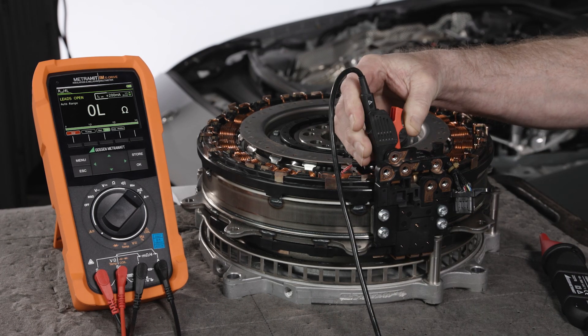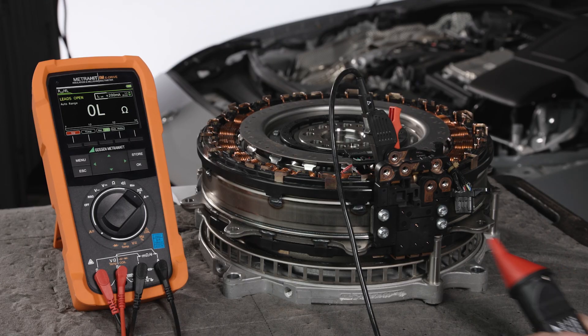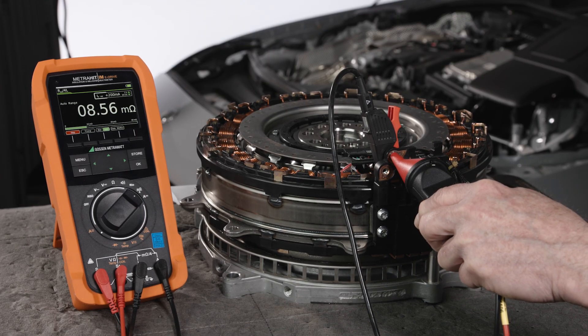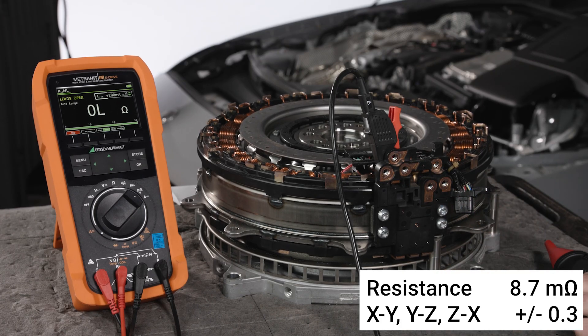Your meter should display 8.7 milli-ohms plus or minus 0.3. Repeat this step for phases Y to Z, then Z to X. They should both have the same value, 8.7 milli-ohms.